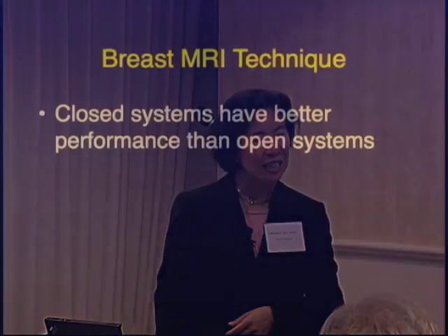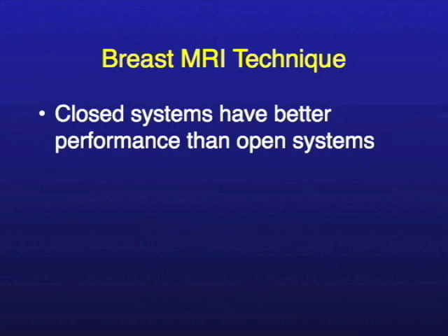Starting off with breast MRI technique — in general there are closed and open magnets. The closed magnets are the only type we have at UCSF, and that's because they have better performance than open magnets. The closed systems are higher in field strength, and higher field strength translates to better pictures.